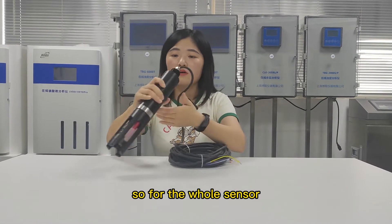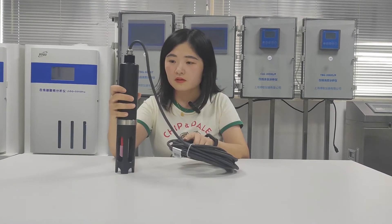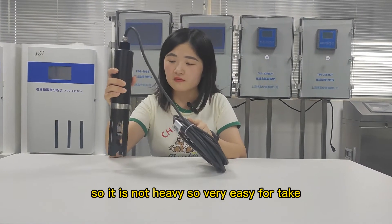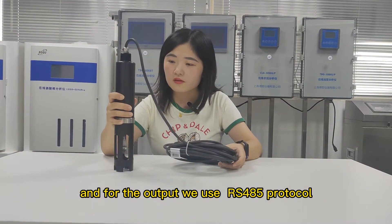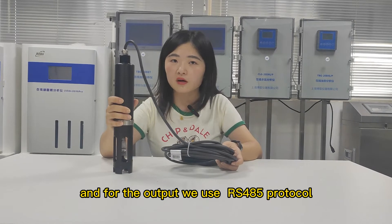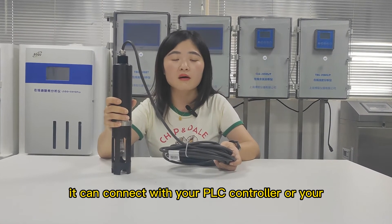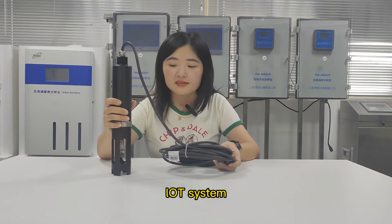For the whole sensor, it is made of POM material, so it is not heavy and very easy to handle. For the output, we use the RS485 protocol, so it can connect with your PLC controller or your IoT system.